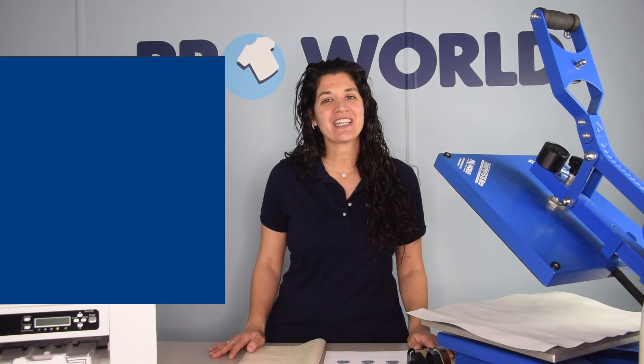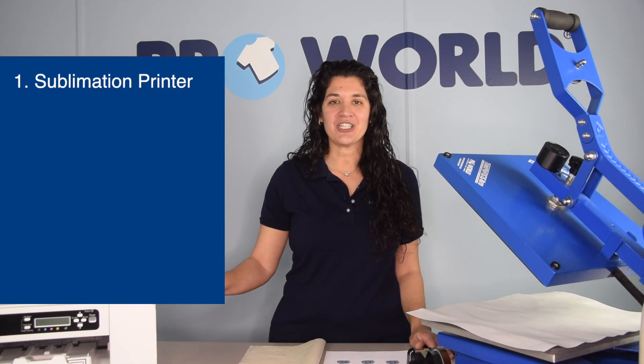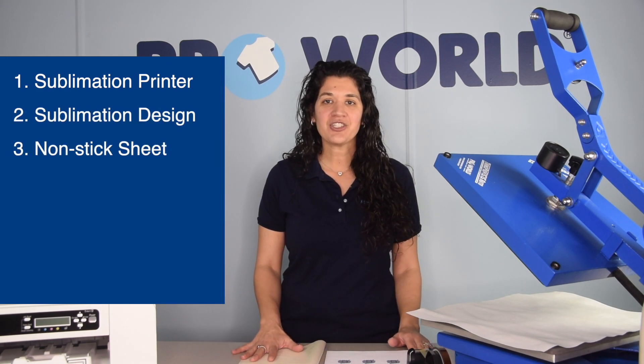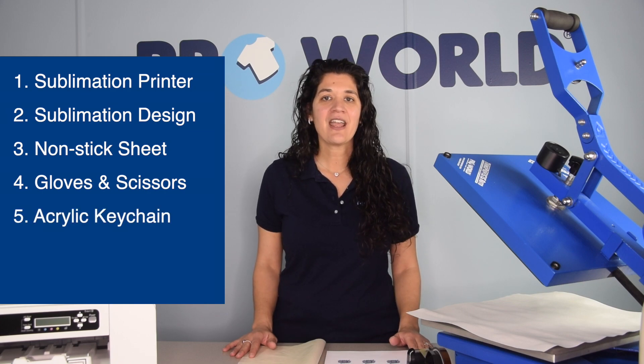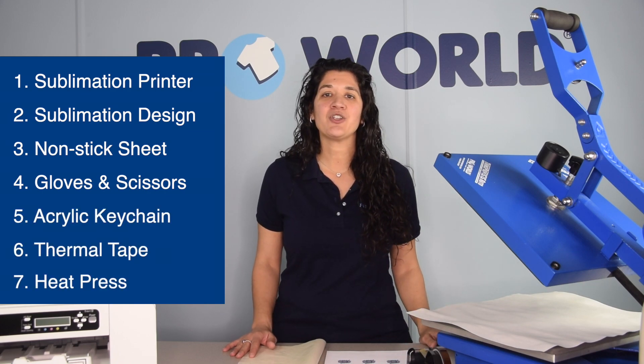The items that you'll need to get started are your sublimation printer, your sublimation print, your non-stick sheet, gloves, a pair of scissors, your acrylic keychain, your transfer tape, and your heat press.